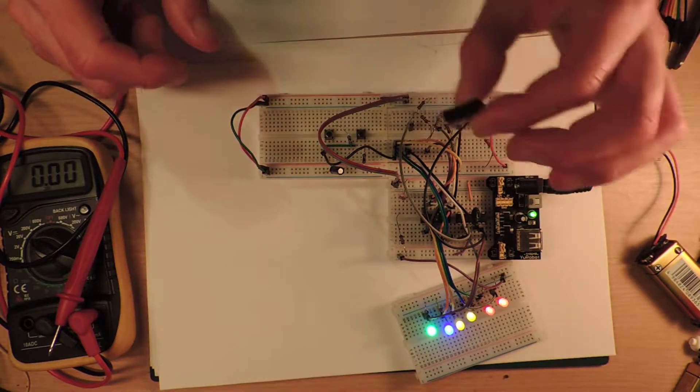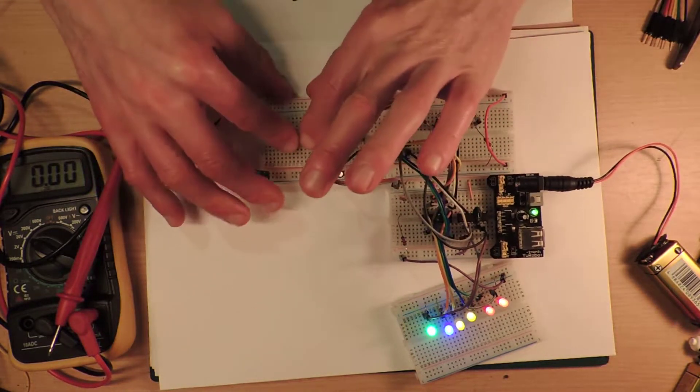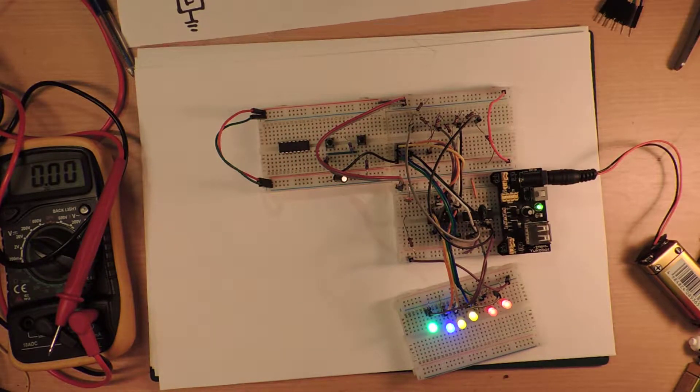Let's get going. Here's my little 4011 IC — I need to plug this in first. Hopefully this won't take too long.